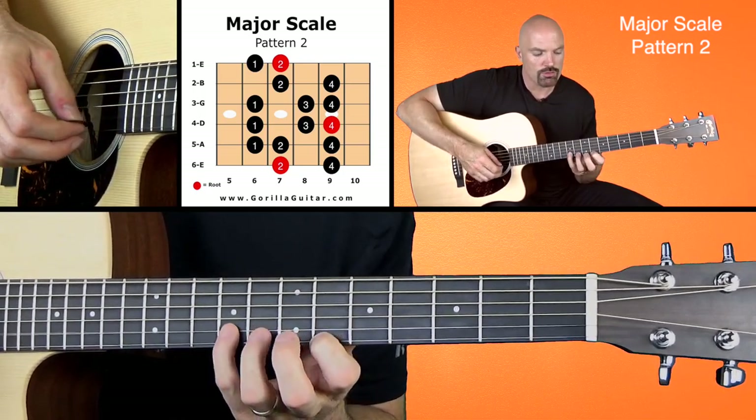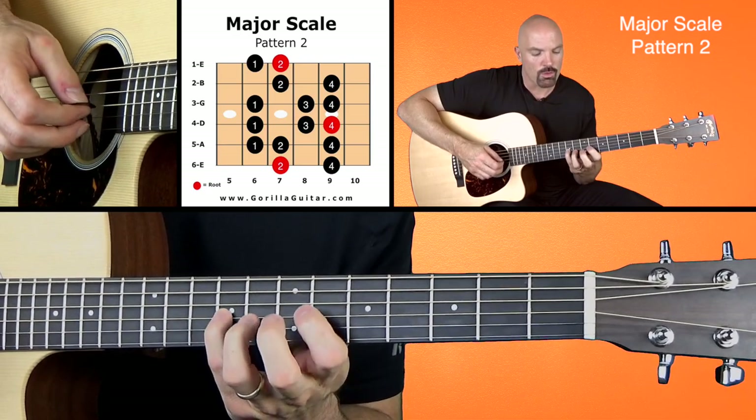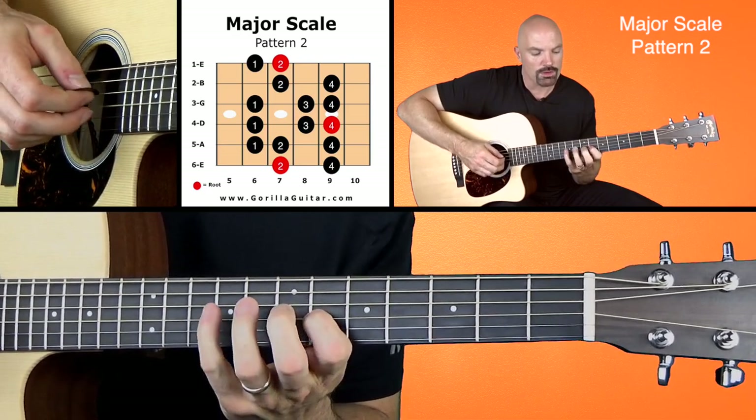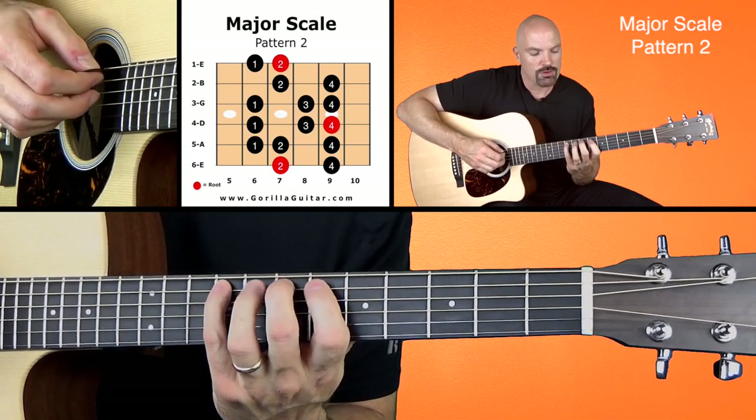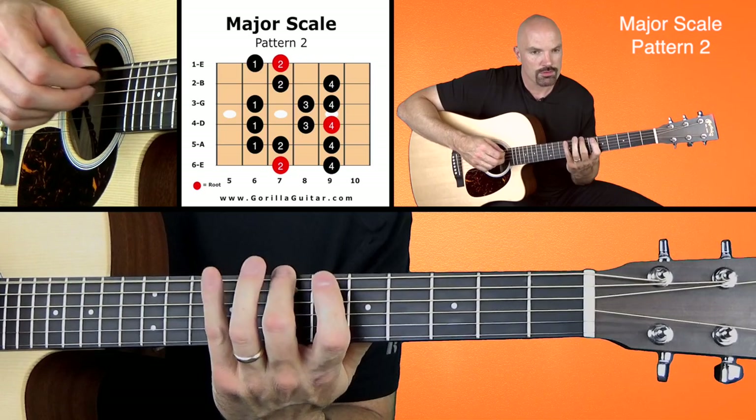Two, one, four, two, four, three, one, four, three, one, four, two, one, four, two.